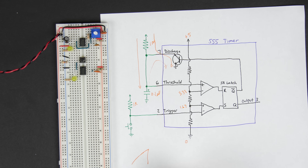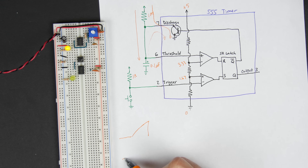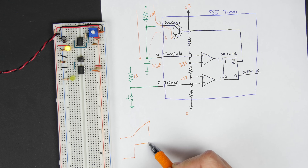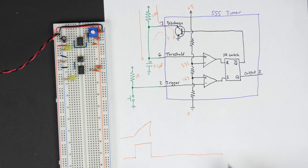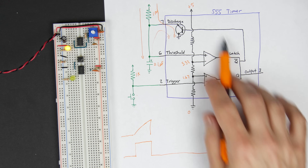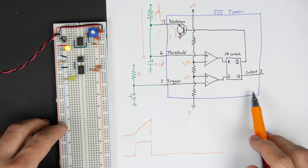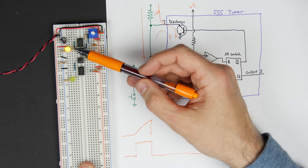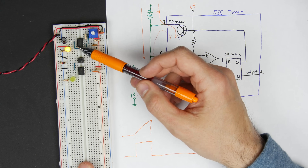So the output goes high when we push the button, stays on while the capacitor charges, then turns off once it hits 3.3V — and stays off until we push again. This is called the monostable mode of the 555 timer: mono-stable because there's one stable state, and when you push the button it enters an unstable state until the capacitor charges and it drops back. Compare this to the astable mode from the last video, where it constantly alternates between on and off with no stable state.